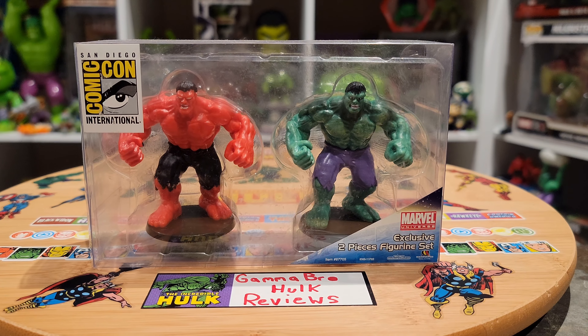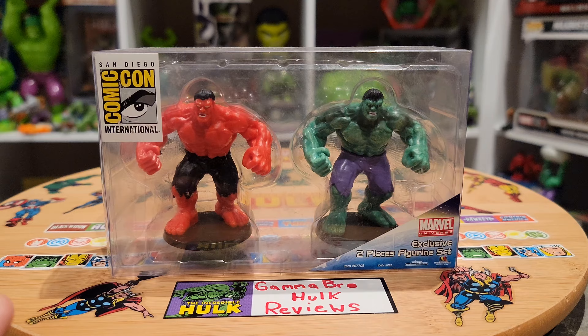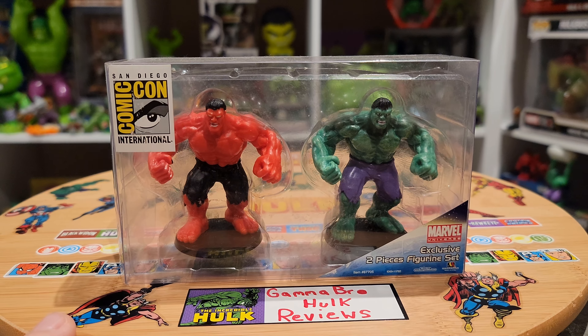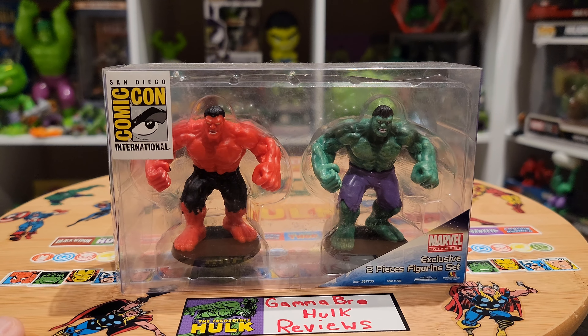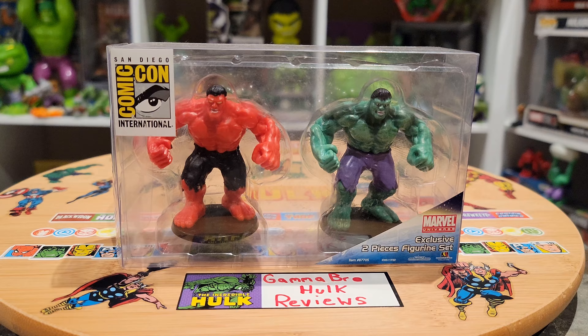What's up guys, it's DJ. Welcome to Gamma Bro Hulk Reviews. Now for your Gamma Dose of the Jay Giant. Today's featured Hulk item is this two-pack San Diego Comic-Con International Exclusive from Marvel Universe — The Incredible Hulk and The Red Hulk. Review coming up next.